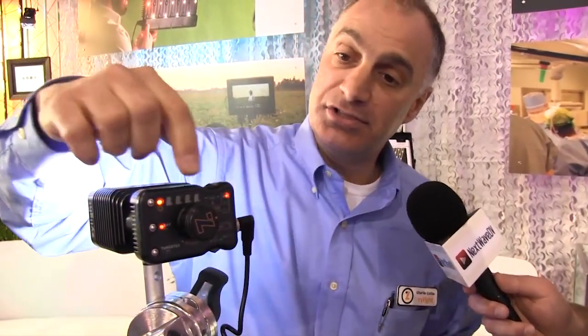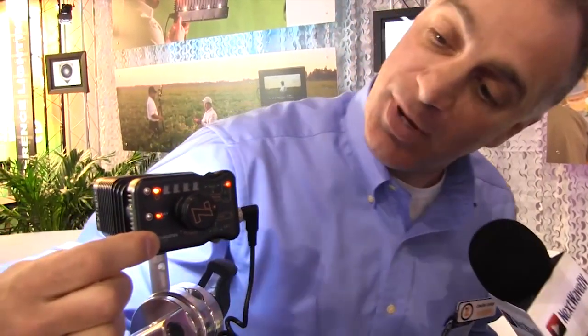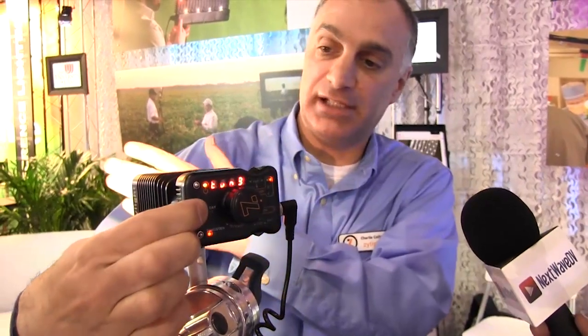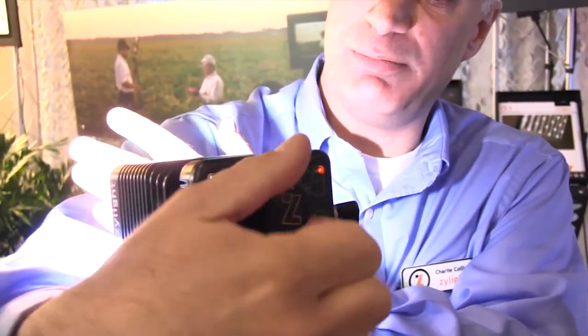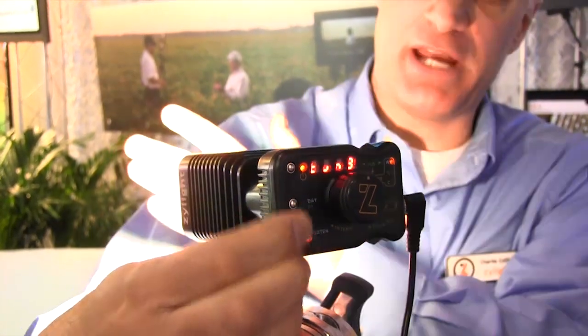This is our smaller Z90 LED light. It uses a red, green, blue LED engine in the front. Same functionality as the IS-3. In its white mode, I can switch back and forth between daylight and tungsten and you'll see that output change right in the front. I don't have a dichroic filter to drop down — I just switch back and forth between them, so nothing cuts down on the light output.